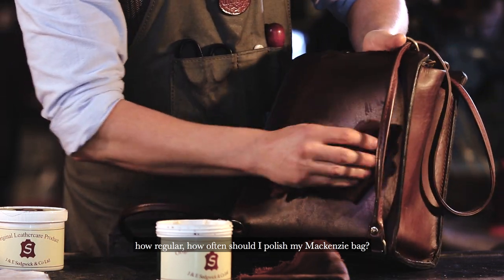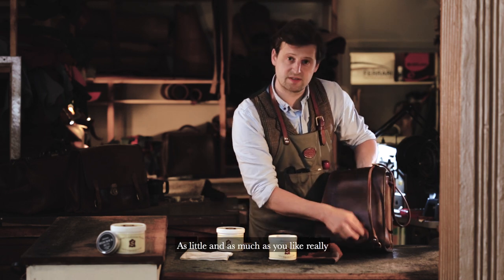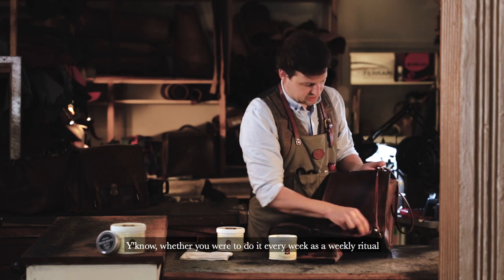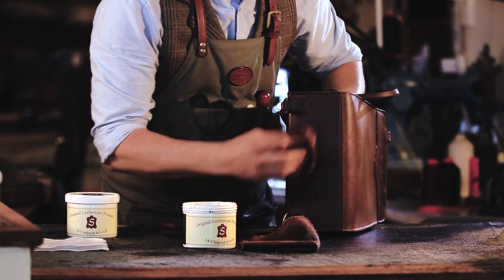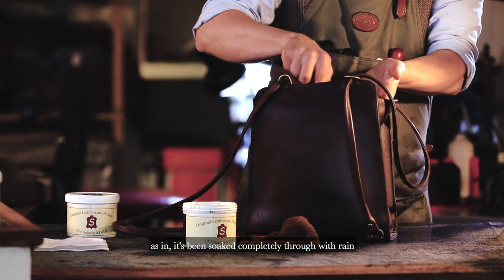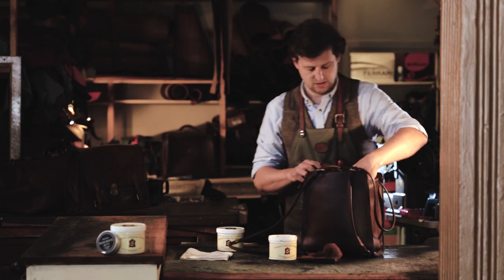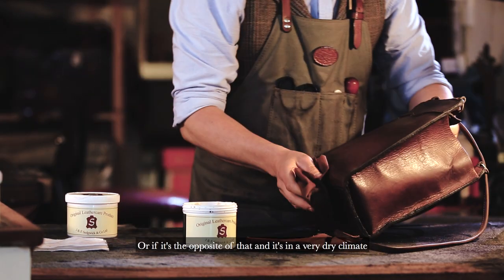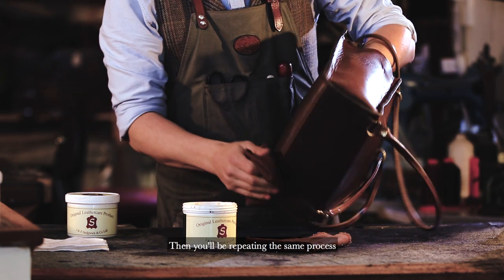How often shall I polish my Mackenzie bag or my leather bag? As little and as much as you like, really. The main thing is that you do it at some point — whether you do it every week as a weekly ritual, quarterly, monthly, or annually. It's an intuitive process, especially if your bag has been exposed to extremes — if it's been soaked completely through with rain, leave it to naturally dry out, not on a heated room or near a radiator. Let it dry out naturally and then do this process to replenish the oils. Or if it's in a very dry climate and exposed to sun, then you'll be repeating the same process.